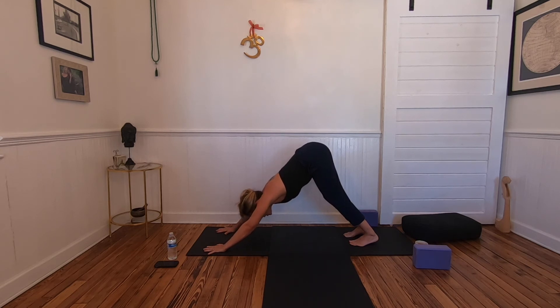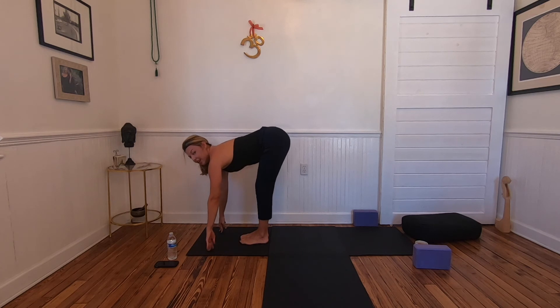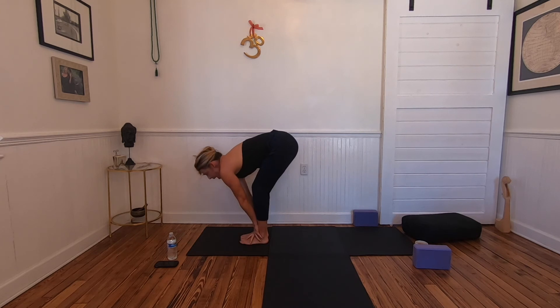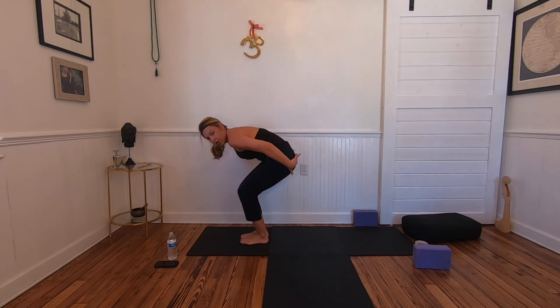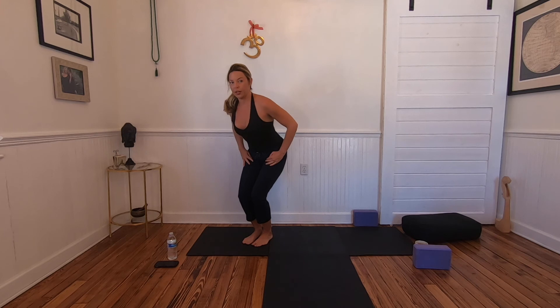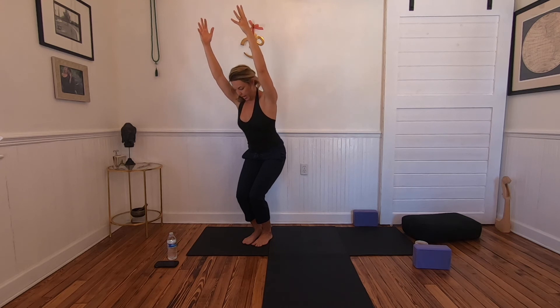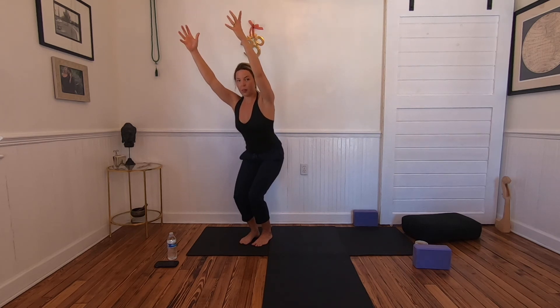Return to down dog when you're ready. On an inhale, gaze forward. On an exhale, hop to the hands, halfway lift, exhale fold — draw yourself in, forehead below the knees; the hamstrings are getting longer. Sit back into your hips, coming down into chair pose. Tailbone draws under — activate your deep lower belly — then lift the heart. Hands can come to prayer, fingertips out, or reach the arms overhead. Look down and see that your knees are pointing forward.